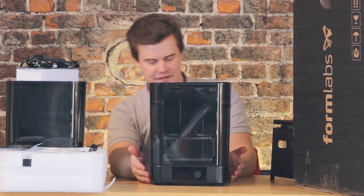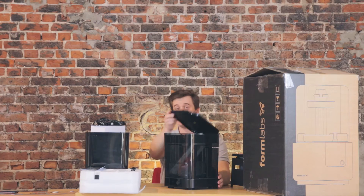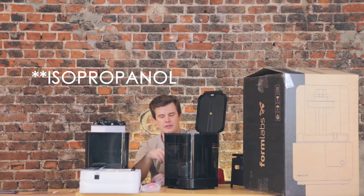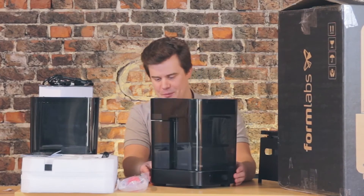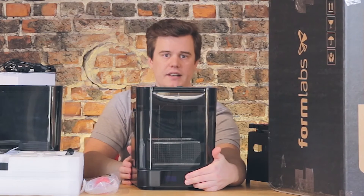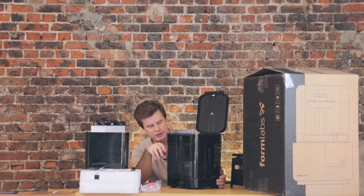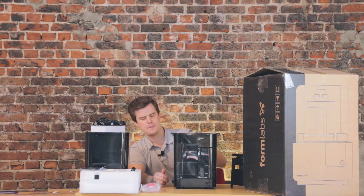Wow, look at this — this is the Formlabs Wash. Let's open up the lid. There's a siphon pump inside — that's probably to pour out the used material from the machine into your container when you need to clean or rinse it. Obviously we can't open the front because this is a container for isopropanol. On the back we have a USB and power port, just like the Cure. On the front there's also a dial, a clicking knob, and a display. There's a cart inside that rises up to hold your finished models, and the machine rinses them up and down with a pumping mechanism.